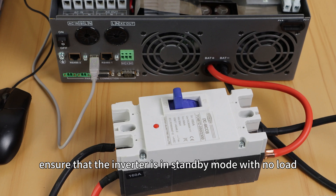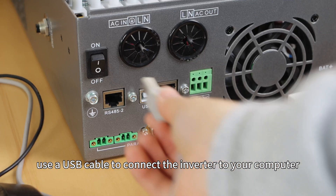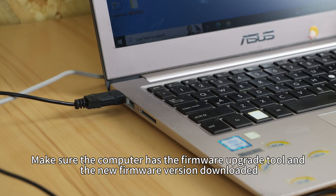Firstly, ensure that the inverter is in standby mode with no load. You can activate the inverter by connecting it to the battery only. Then use a USB cable to connect the inverter to your computer. Make sure the computer has the firmware upgrade tool and the new firmware version downloaded.